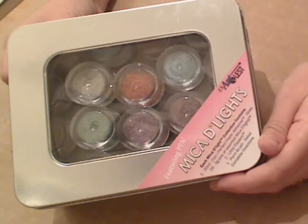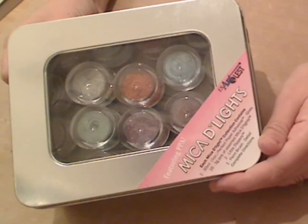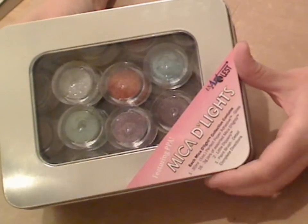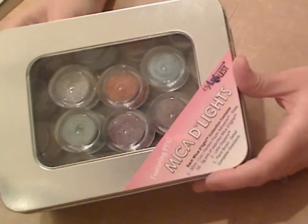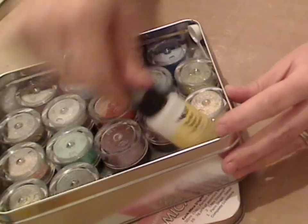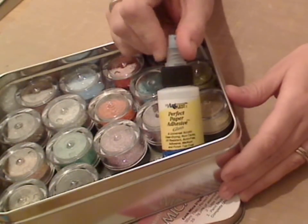If you like a bit of bling, if you like a bit of glitter, but you really want good quality shine and something that just catches the light like nothing I have ever seen before, this is for you. Because honestly, this is like nothing you have ever seen before. Now, what this comes in — this is a kit format. So this is the Micah Delights kit. It comes with the very well-known from US Art Quest, the PPA — Perfect Paper Adhesive — which I still find difficult to say in one mouthful.